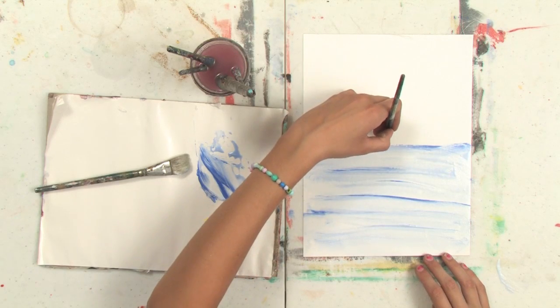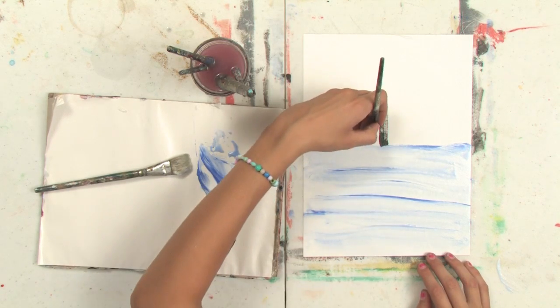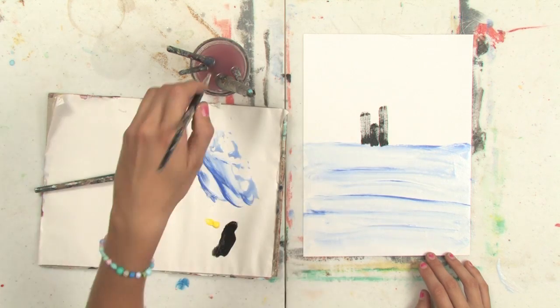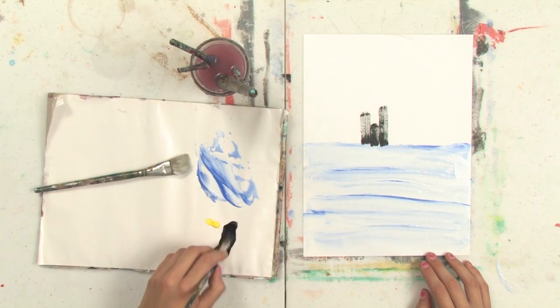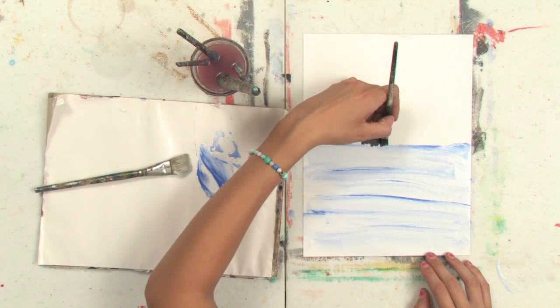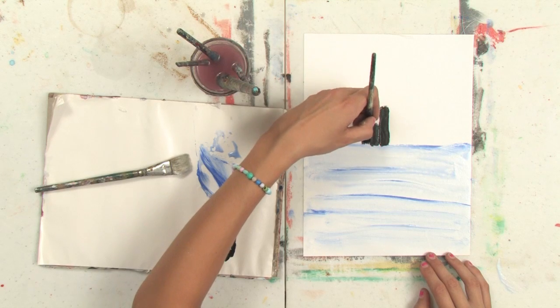Now I'm going to take a smaller and more square brush like this one, and dip it into the black, and paint some vertical lines that will look like city buildings. You can mix a little bit of turpentine into the paint if it's not fluid enough. Notice how that gives it more of an inky texture.